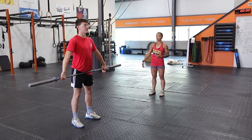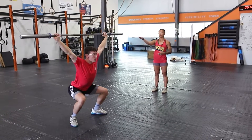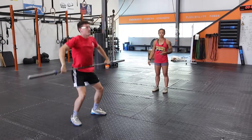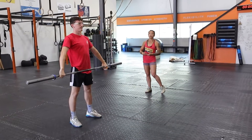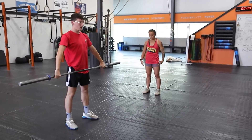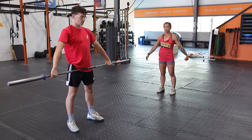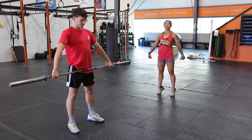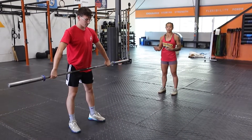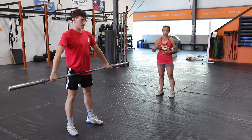Jake shows one tall snatch, then stands up to finish the rep. As you get more comfortable with this movement, you'd like to see it start right from the feet in that standing position, taking out the part where you're coming onto your toes and lifting — because that's going to reduce the amount of speed or time that you get to be faster under the bar.